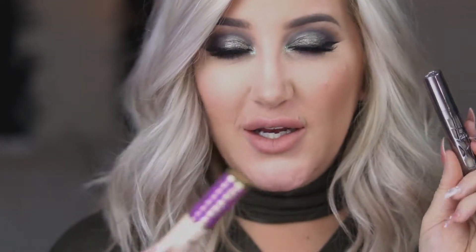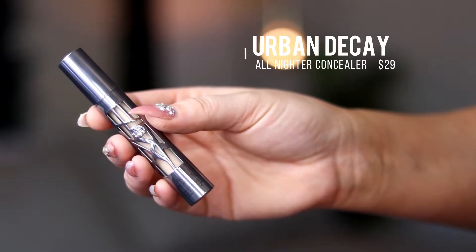Today I'm doing a battle of the concealers featuring the Tarte Shape Tape, which has been a lot of people's holy grail for over a year now, and the Urban Decay All Nighter concealer. The Tarte Shape Tape has 10 milliliters in its package and the Urban Decay All Nighter has 3.5 mils — well over twice, almost three times as much product in the Shape Tape, so keep that in mind going forward.